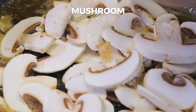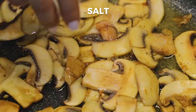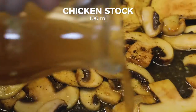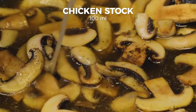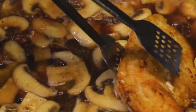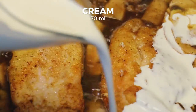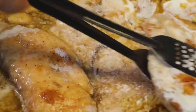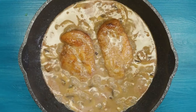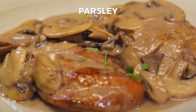Add the cut mushroom. Season with salt and black pepper to taste. Pour 100 ml of chicken stock and 100 ml of red wine. Put the chicken breast in the mushroom mix, add 70 ml of cream and simmer. Serve with parsley on top.